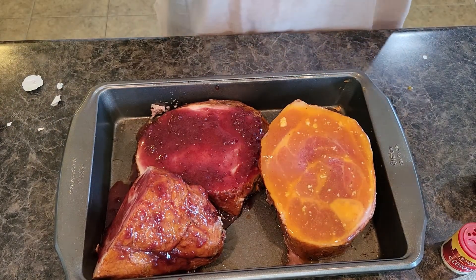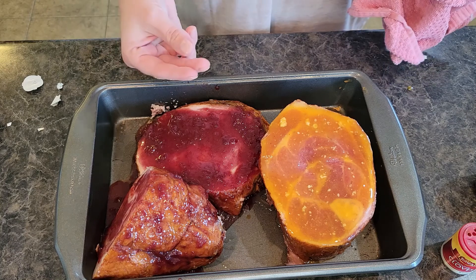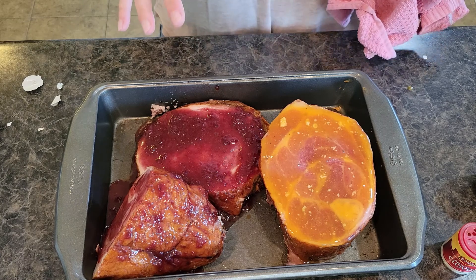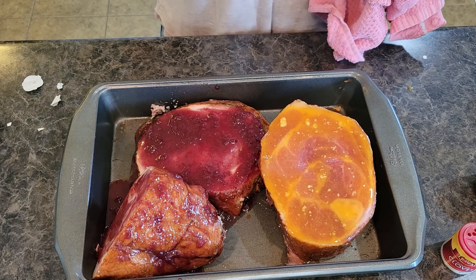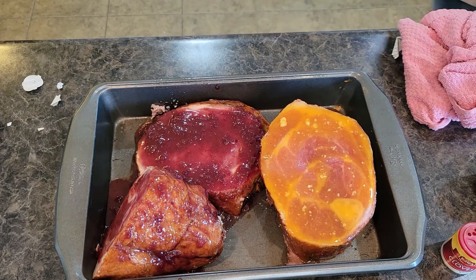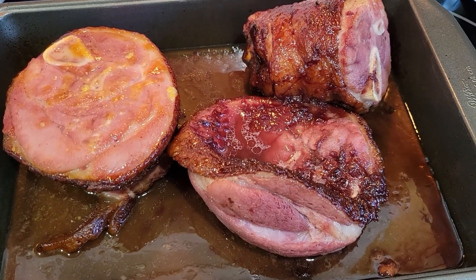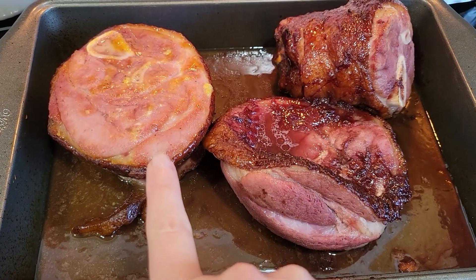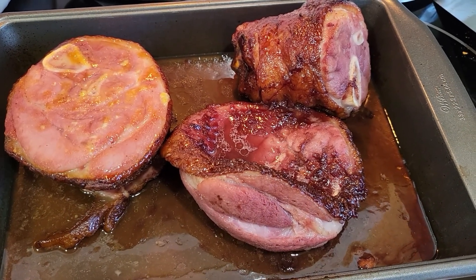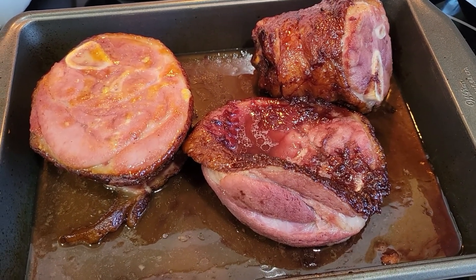Some of the other side dishes I'm making for our Friendsgiving: green bean casserole, lemon thyme stuffing, praline sweet potato casserole, and pumpkin bars with homemade cream cheese frosting — check those recipes out! Look at these hams out of the oven. This one has the apricot glaze and these two have the cherry maple glaze. I cannot wait to eat this — Friendsgiving is going to be amazing. I hope you all have a wonderful holiday!